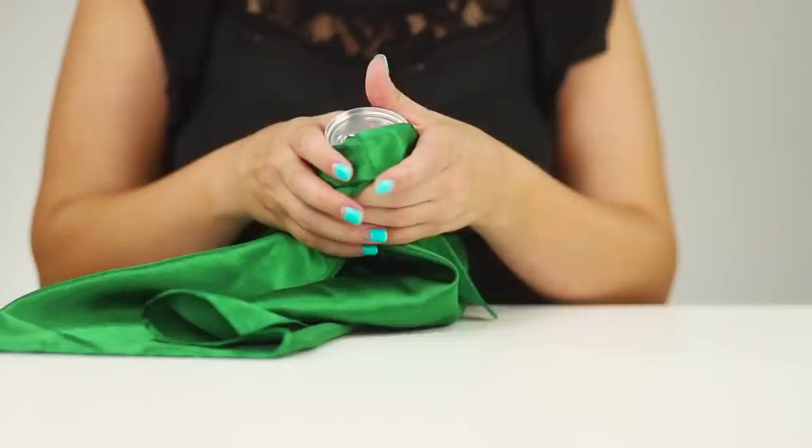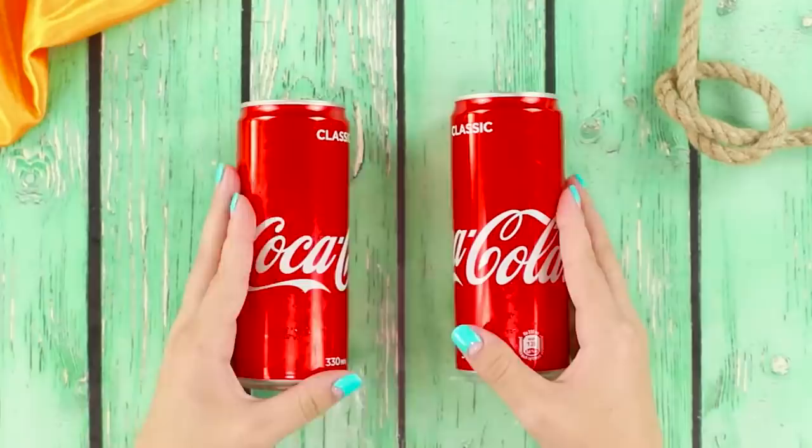Now let's show an unusual trick with a can of Coca-Cola. Wrap it in a handkerchief. Conjure! The can disappears in the bowels of the fabric. Is this possible? Yes!